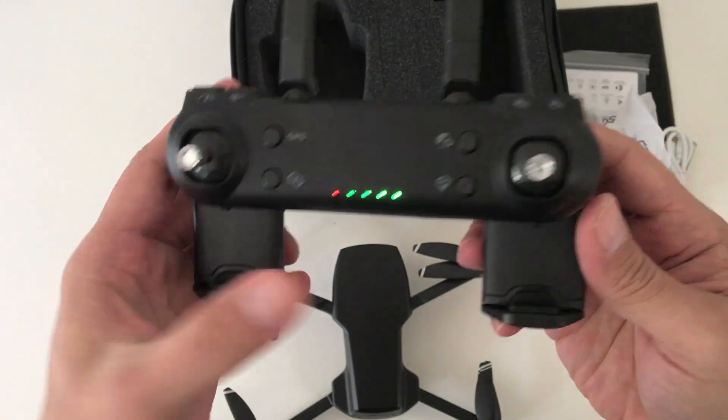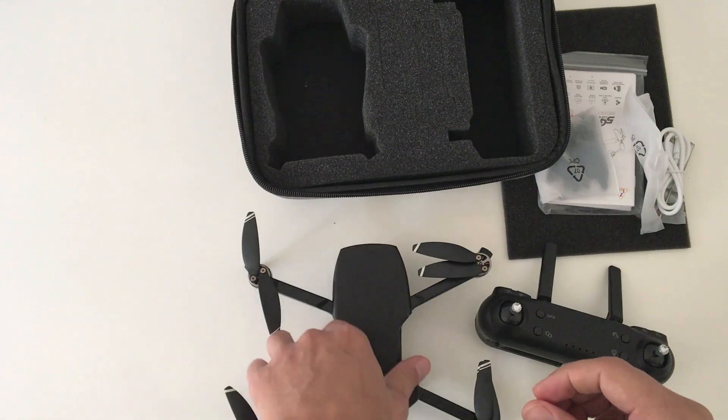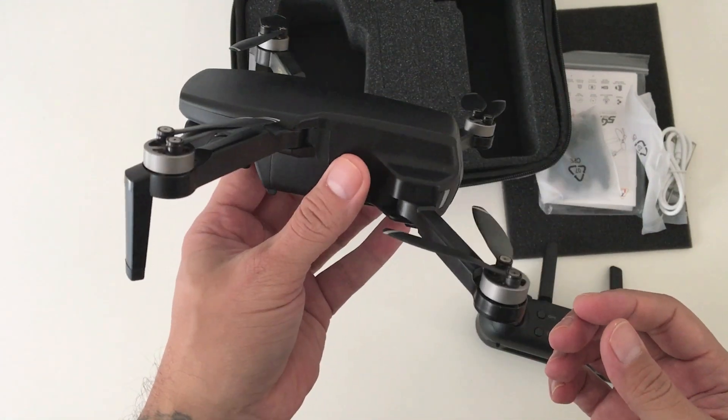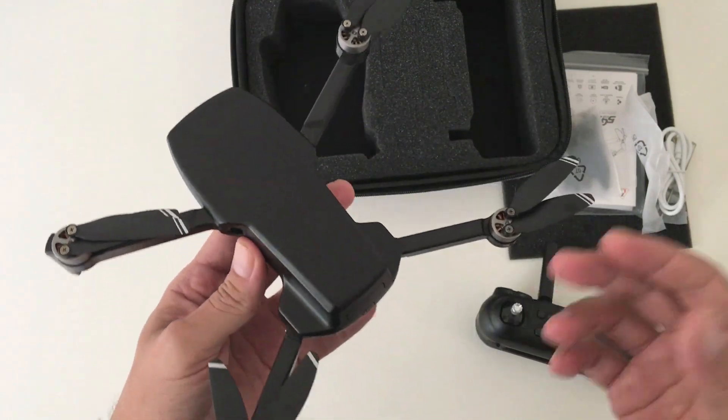And here's the controller's battery indicator lights. Now I'm not expecting spectacular video to come out of this quad's camera — what I'm more interested in is how it performs in the air with these brushless motors. So we'll see how that goes.